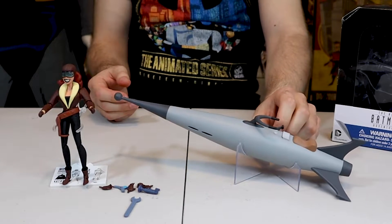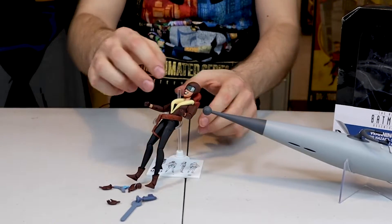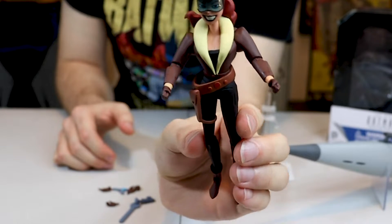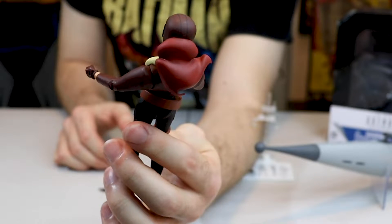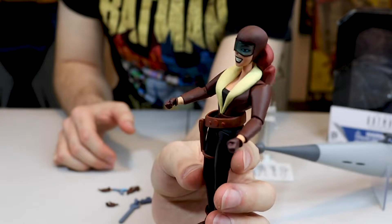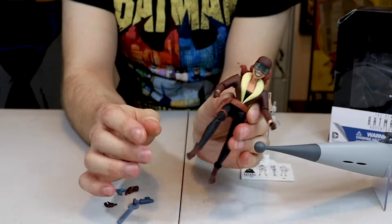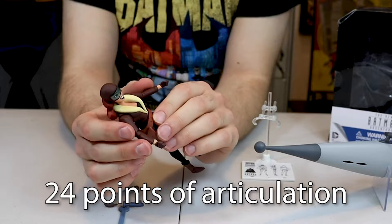Now let's take a look at Roxy and all the accessories that she comes with. She has great detail in the face — looks really, really good. The nose, goggles. What I found really cool is that her holster right here is rubber, so when she bends her leg, it bends too, which I thought was really cool.